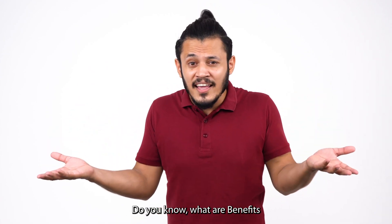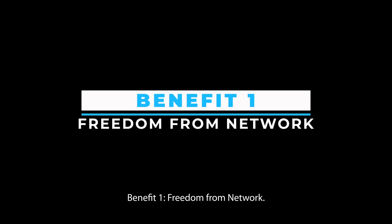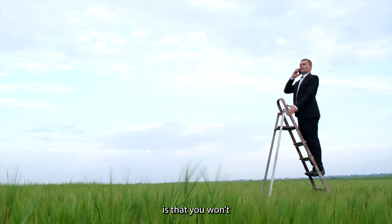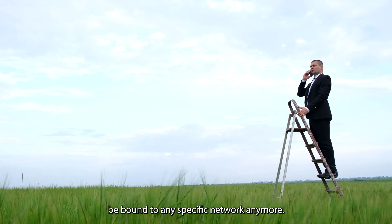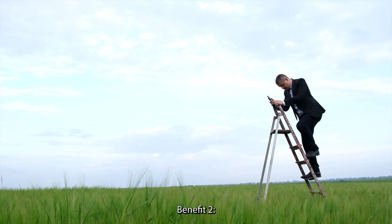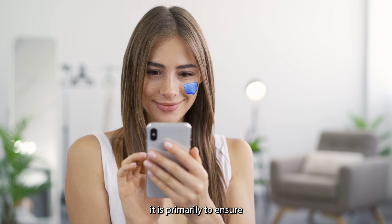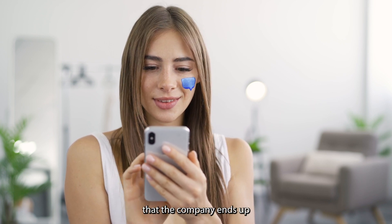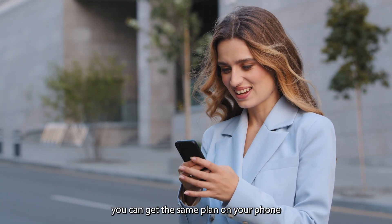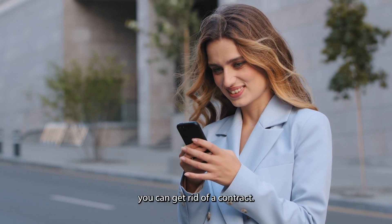Do you know what the benefits of unlocking a phone are? There are many benefits. Benefit 1 — Freedom from network: The first and foremost benefit of unlocking your phone is that you won't be bound to any specific network anymore; you can freely change your network operator and enjoy the services. Benefit 2 — No contracts: When a seller sells you a phone with a contract, it is primarily to ensure the company makes more money. You can get the same plan on your phone even after unlocking it, so by unlocking your phone, you can get rid of a contract.